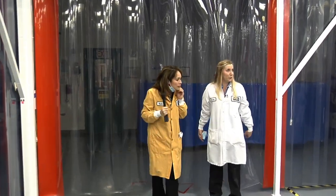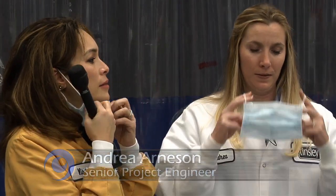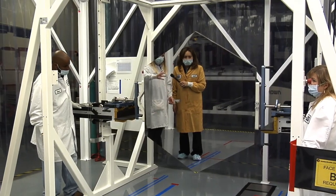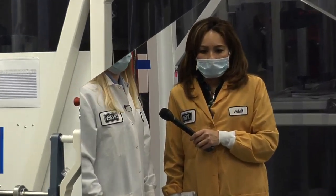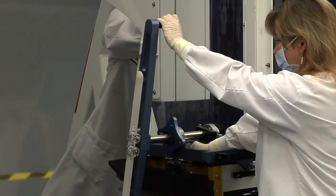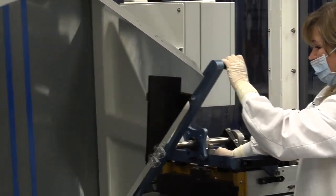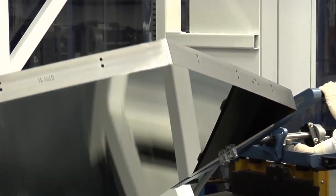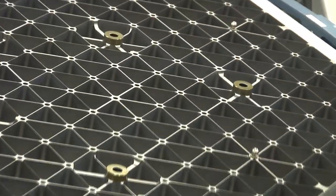I'd like to first show you one of our primary mirror segments — we'll want to put our mask on to protect the optical surface. This is one of our 18 primary mirror segments. Once they're all complete they'll combine to make one large primary mirror. You can see the front side surface is highly polished, and on the back side there is a honeycomb light-weighting so it reduces the payload when it goes up into space, and yet it's very stiff.